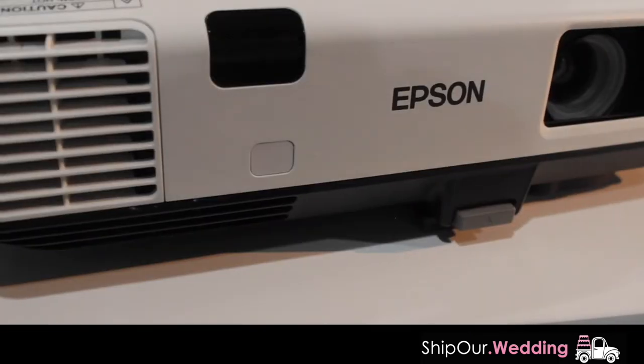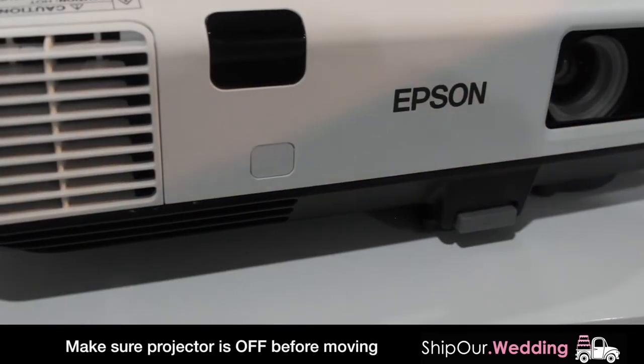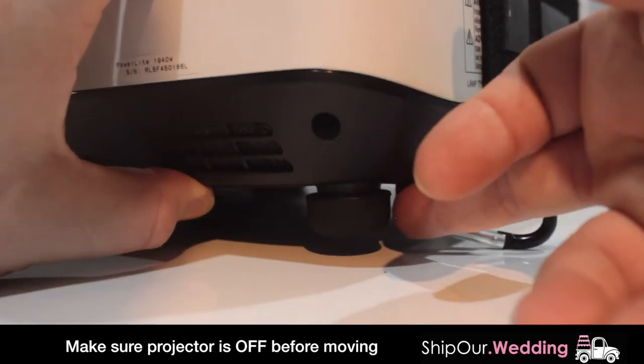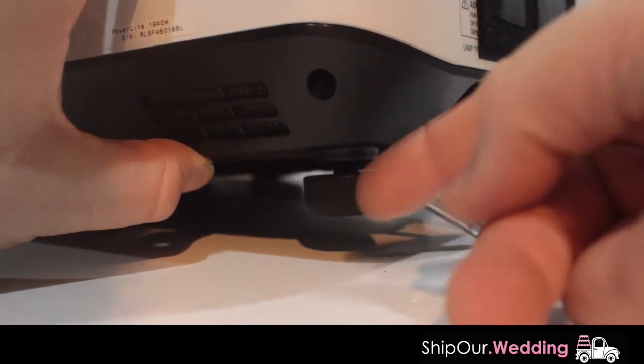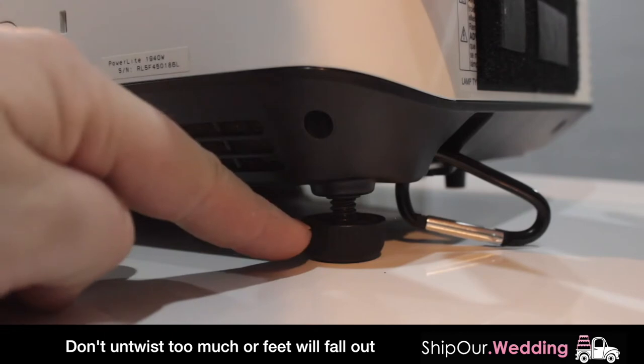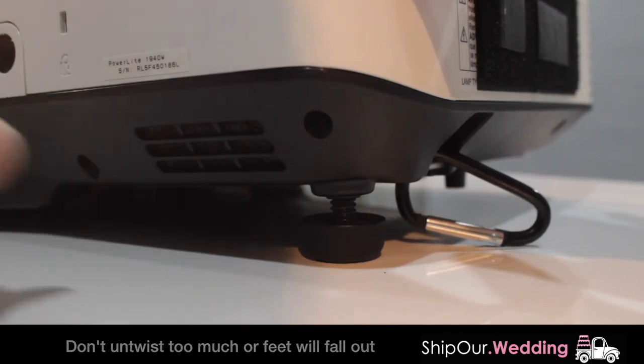If you need to adjust the height of your projector, you can easily push up on this button and your leg speed will come out. You can also adjust the back feet on your projector — twist them out like this to elevate it from the back and lift it up. You can adjust the feet on both sides on the back of your projector.